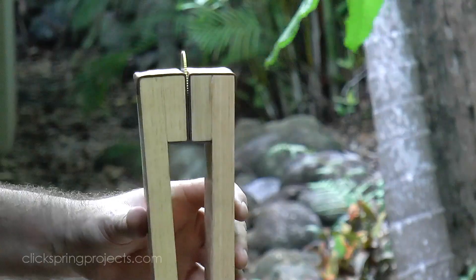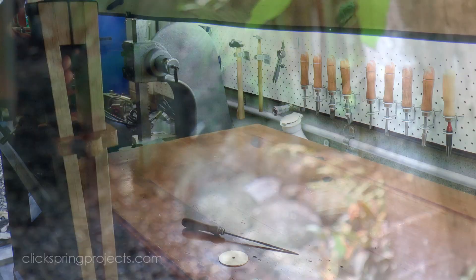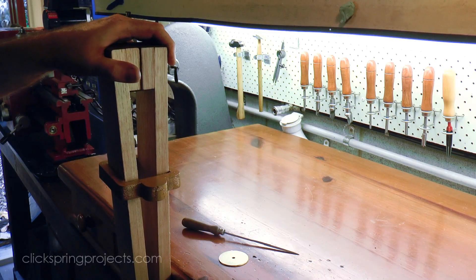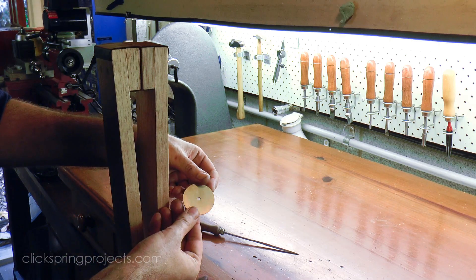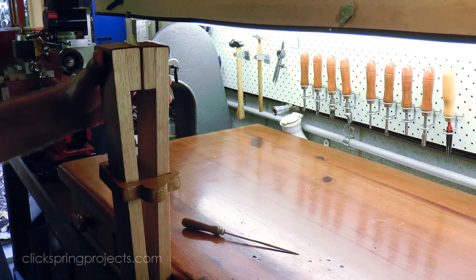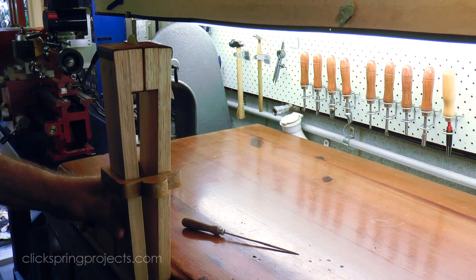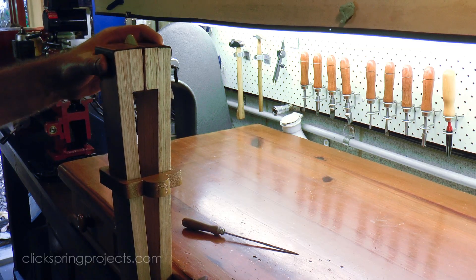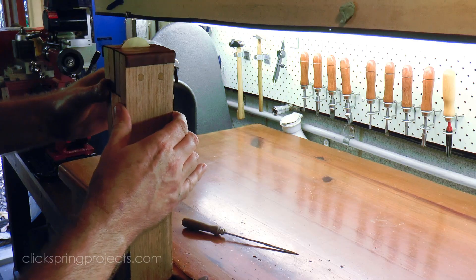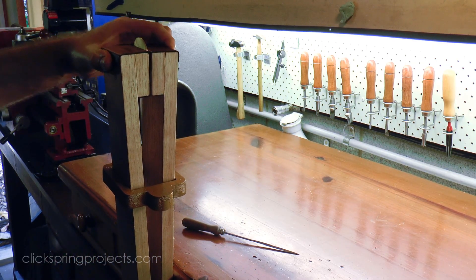But of course the only way to really decide if it's a useful tool is to use it to make something genuine, like a wheel from the mechanism. Initially I'd expected to have to permanently fix the vice to the bench somehow, but I quickly realized that it just wasn't necessary. A small amount of knee or foot pressure is enough to keep it in place. In fact in a lot of ways, keeping the vice free makes it more versatile.